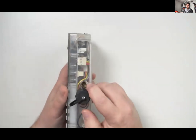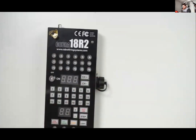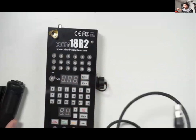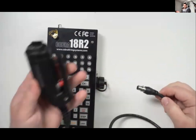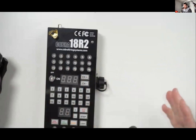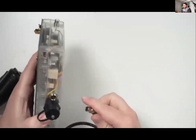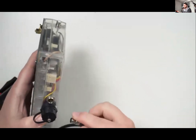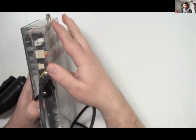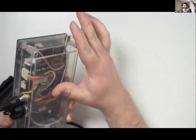The dead man control can be used for a few things — whether just the dead man functionality to stop the show in the event the operator gets incapacitated, or by doing a custom configuration where you take it apart and use the wires from the step function to make a custom plunger or kick drum trigger. We actually had a customer attach it to a kick drum's bass — every time it was hit, it would step to the next firing effect.